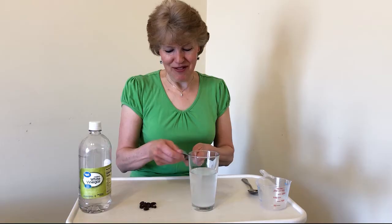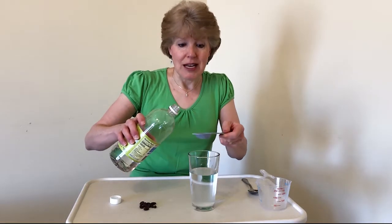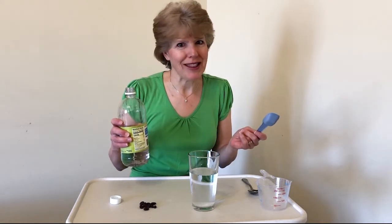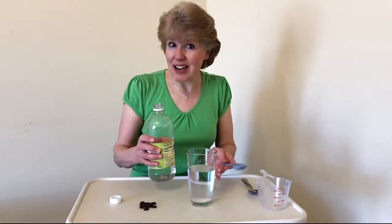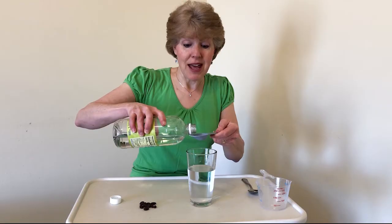This is the important part — try to rinse off your tablespoon before you add the vinegar. When we put vinegar and baking soda together they react and make a change that creates bubbles, so we want to only put a little bit at a time or we'll have a big volcano. You might want to put this over a container just in case it comes up and over the glass.